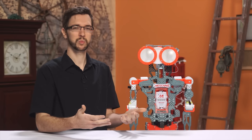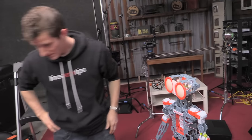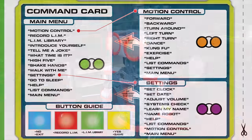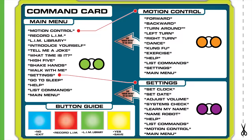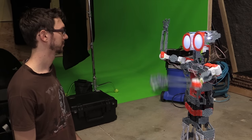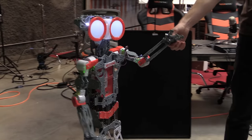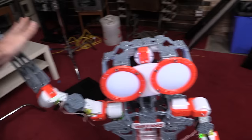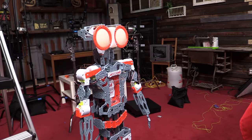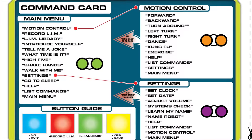The voice recognition seems to work well enough, but you do have to repeat yourself sometimes, and you also have to wait for the Meccanoid to stop talking before it will listen for your commands, which can take a while. Here's a list of all the Meccanoid's menu commands: it can tell jokes and tell you what time it is, which is exactly as exciting as it sounds. Walk with me seems to work fine, but it can't move backwards in this mode. Shake hands and high five work as expected, and the motion control commands also seem to work fine. It all works — it's just not really that interesting.